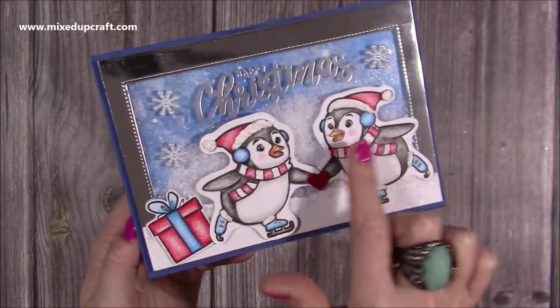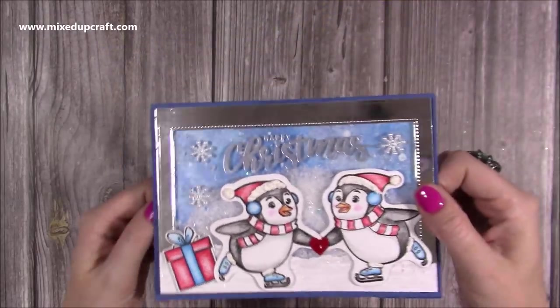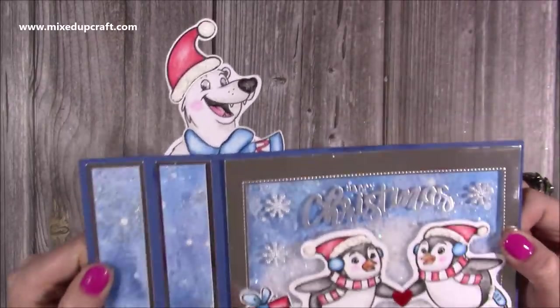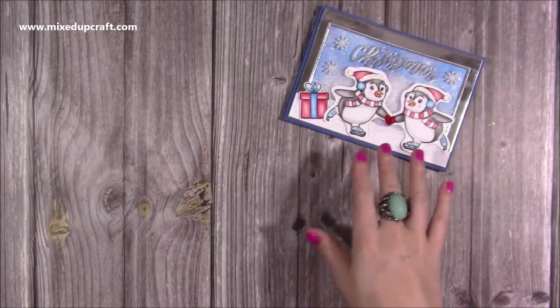This is the stamp but I flipped it so you can have the two of them skating together. Really fun — if you've not seen a wiper card before, you just pull the sides and up pops Bo Bear, who in this case is a polar bear. You can also do a brown bear, and I'll show you other examples of using this wiper set.